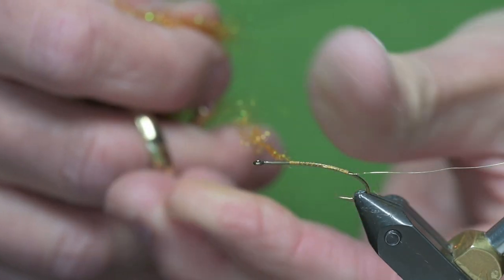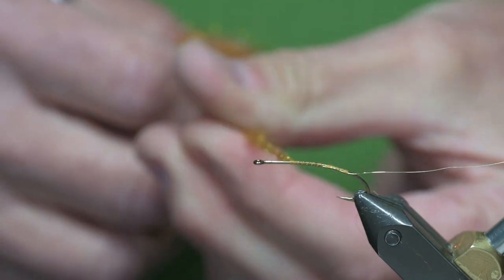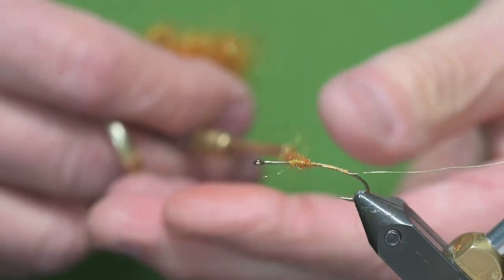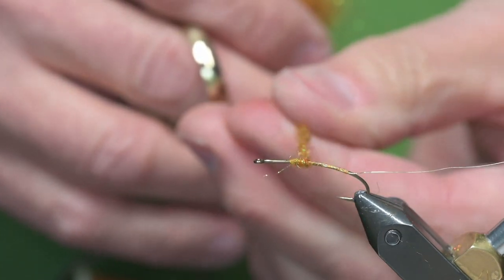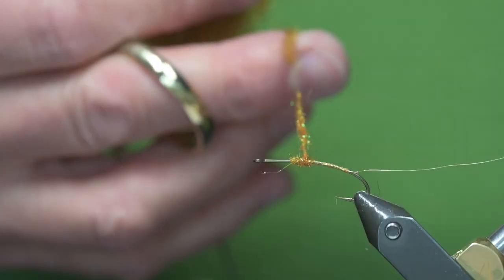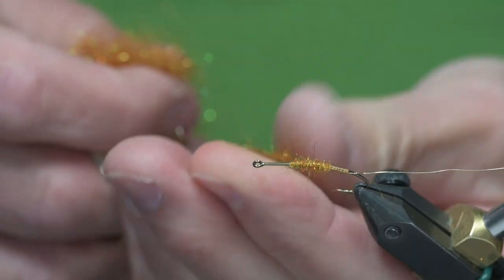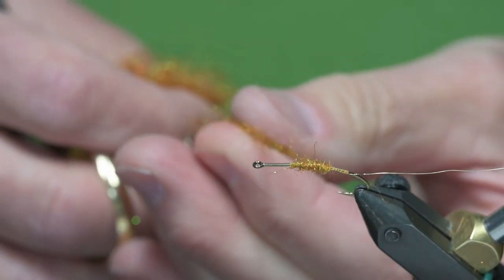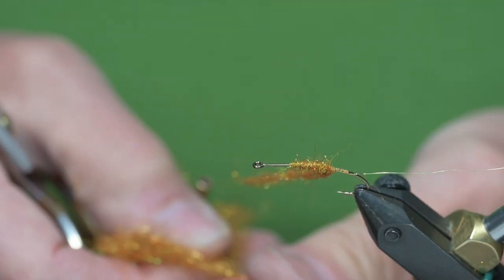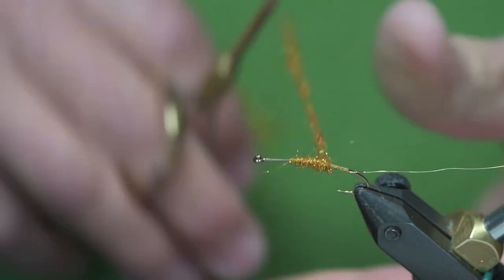Squeeze and go one direction — I'm going clockwise here. It slides around the thread quite a bit. Once you get it anchored, you can grab onto the end and twist it and it should tighten up. You'll see it separates at times too. I'll anchor that piece of the dubbing so it doesn't slide around on the thread too much, and just continue to go up and down the thread and tighten your dubbing.